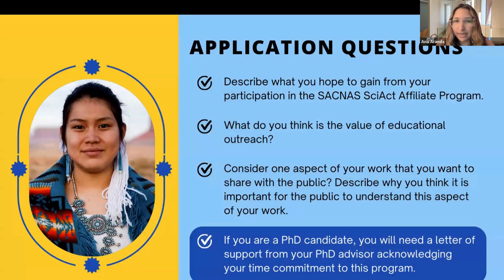Getting to the applications — as I mentioned, they open on July 17th. These are some of the questions you can expect to see: one is to describe what you hope to gain from your participation in the SACNAS Affiliate Program; number two is what do you think is the value of educational outreach; number three is to consider one aspect of your work that you want to share with the public and describe why you think it's important for the public to understand this aspect of your work. If you are a PhD candidate, you will need a letter of support from your advisor acknowledging your time commitment to this program.